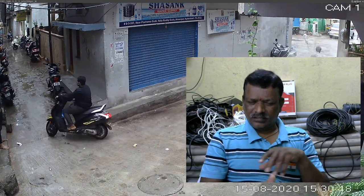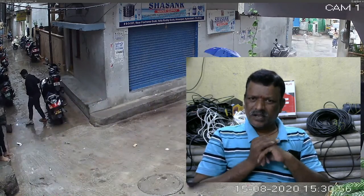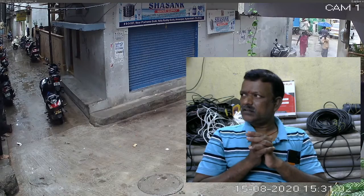Hi friends! If you look at my backside, you can see some movement — that is a CCTV camera I installed in front of my office. This is actually a CCTV camera sales and installation services office. Tomorrow onwards, I am conducting a CCTV camera installation course.